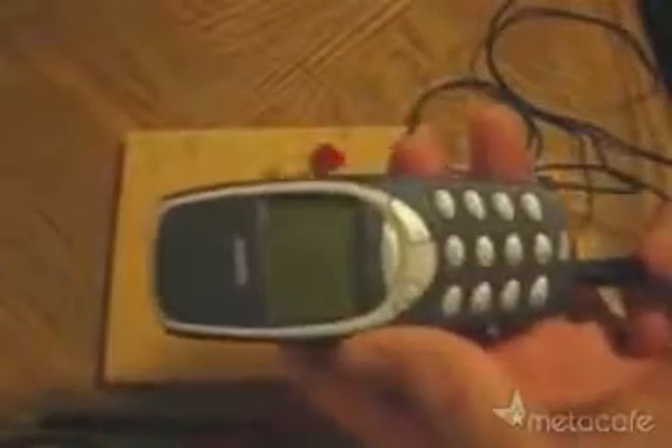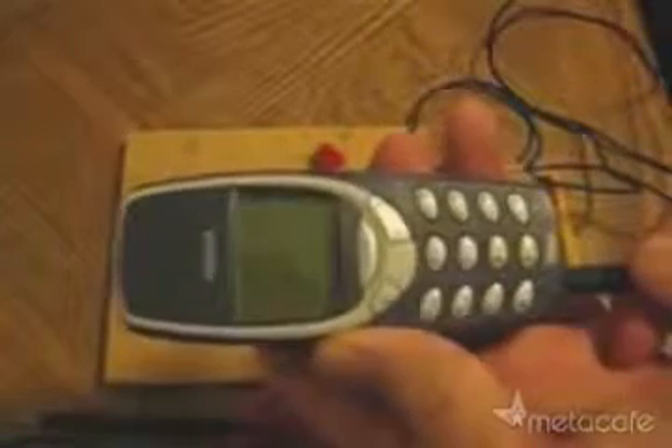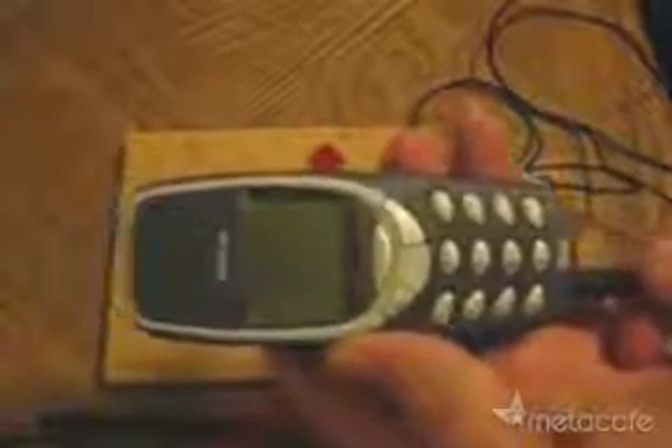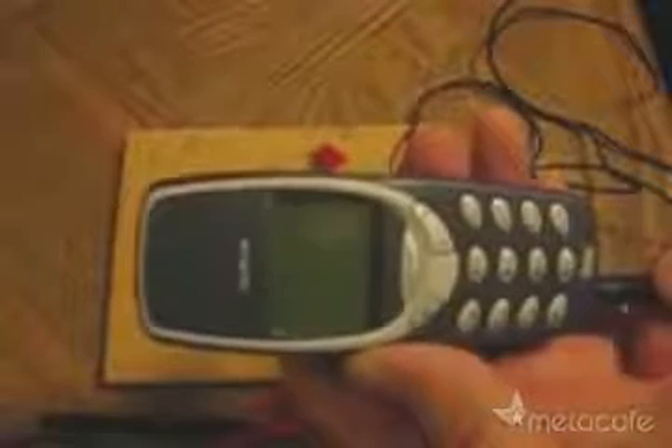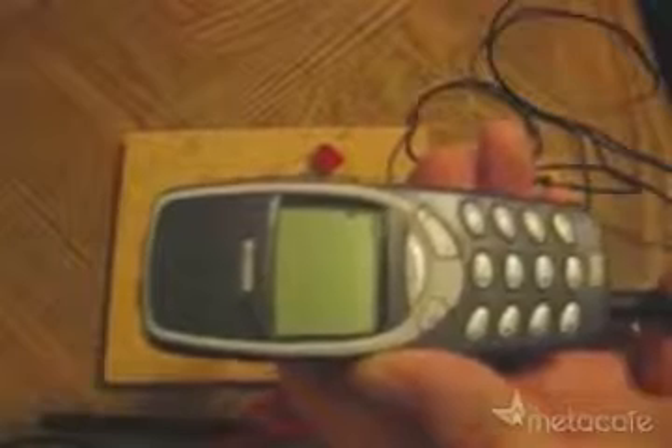So what can you do with this free electricity? Well, I've just hooked up this cable, so I can use it in an attempt to charge up my cell phone. Nothing yet. Looks like I've got enough voltage — and there it goes.